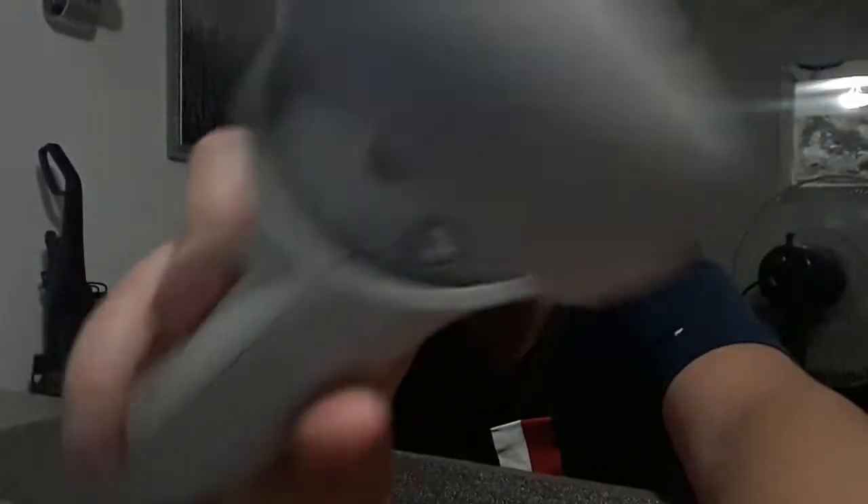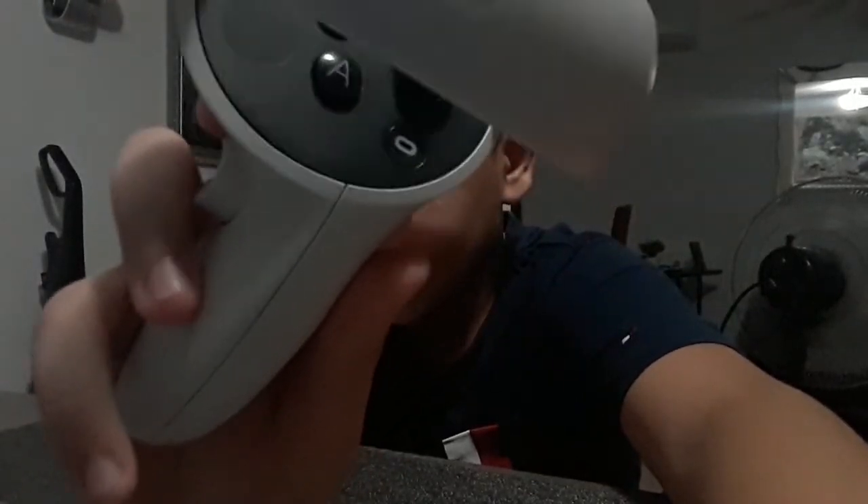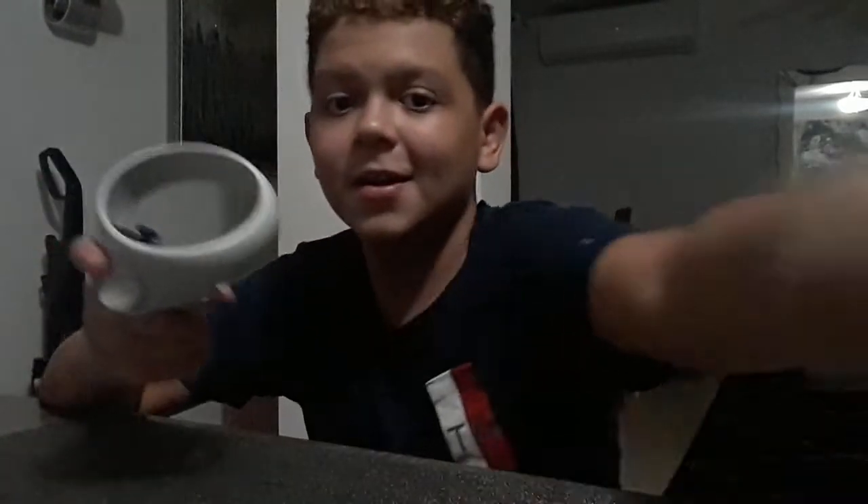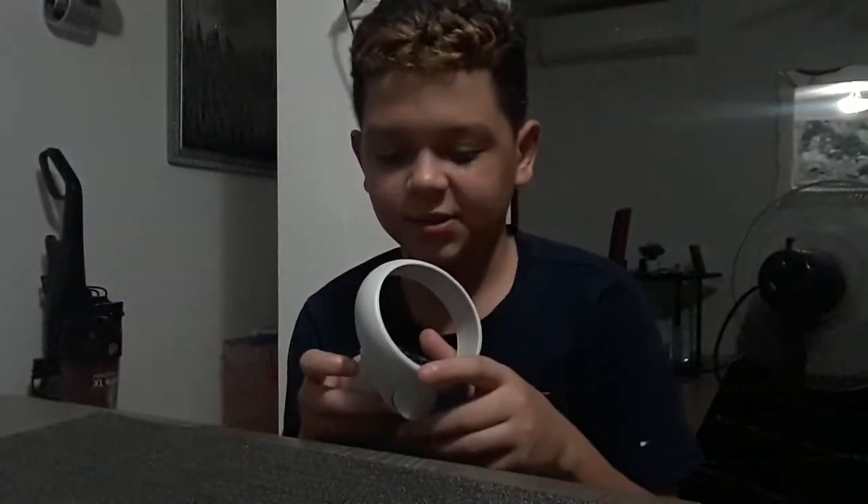My problem is my Oculus right-hand controller. You wouldn't know because the right controller has the Oculus button. Anyway, my controller randomly disconnects, and the battery is perfect. When I put it in it's perfect — I don't know if you guys knew this, but if you actually drop your battery and it bounces,